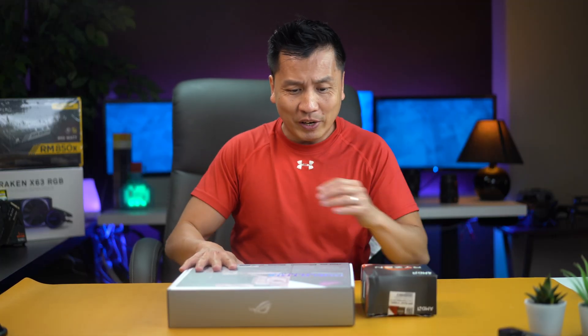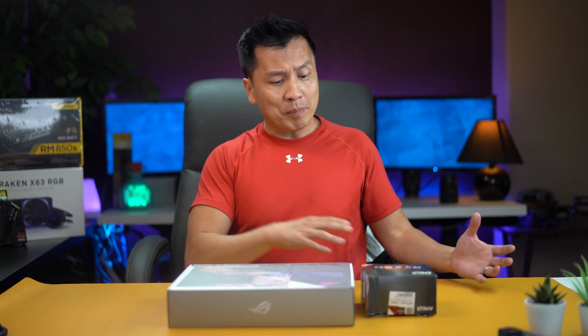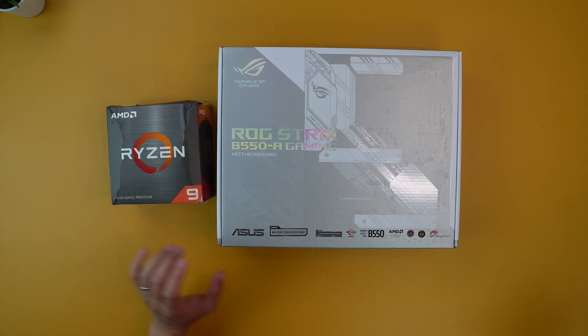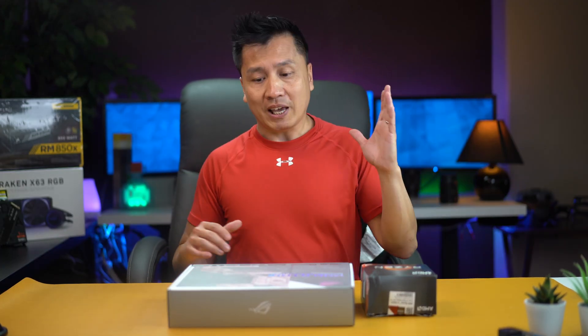Alright guys, so first we're going to go ahead and unbox this motherboard because obviously this is the core of everything. I'm going to need to equip it with the processor and the RAM and all that good stuff, and then I'm going to mount it onto my case.